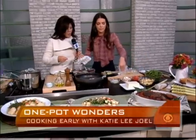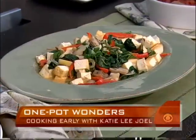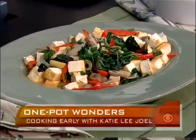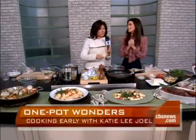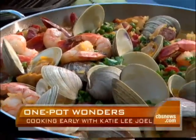Spinach, red pepper, mushroom, onion — delicious. We got it right there. A couple of other recipes on the website: quick skillet paella and an Italian style pot roast. Katie Lee Joel, I think it's time for us to eat. We'll see you next week.